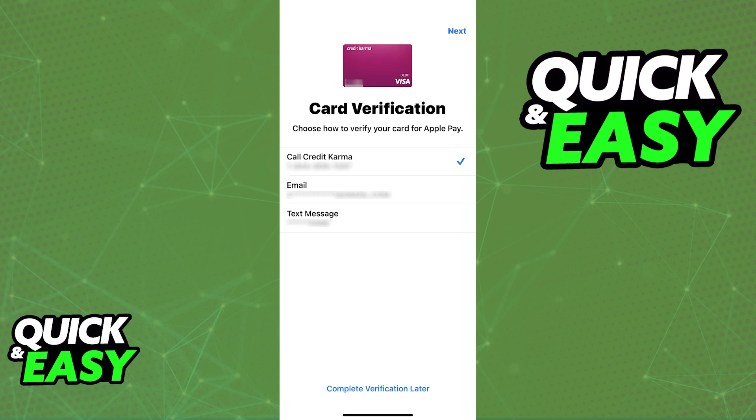If you want to use a Credit Karma virtual card, all that you have to do is assign it to any digital wallet of your choice. The most popular choices are the Apple wallet, the Google Pay wallet, or a Samsung wallet. As long as you are able to enter the credentials about the Credit Karma card that you have, they will be assigned to a virtual wallet, and you can use the card as a virtual card for any payments that you make. Double check all of the credentials and make sure that you have enough balance on your Credit Karma account, and you will be able to use the Credit Karma virtual card.